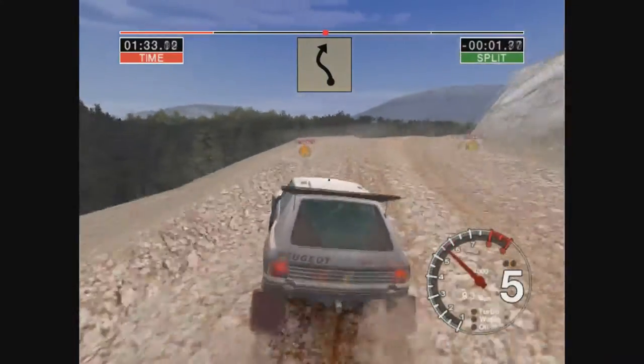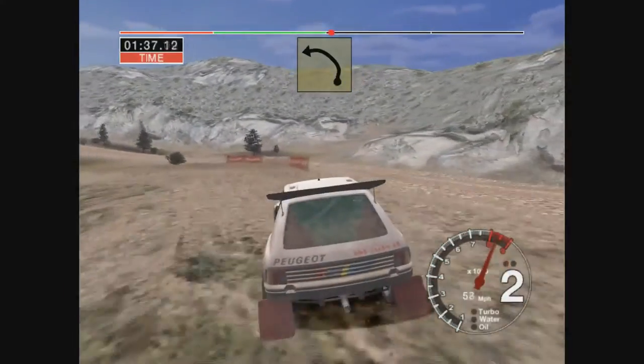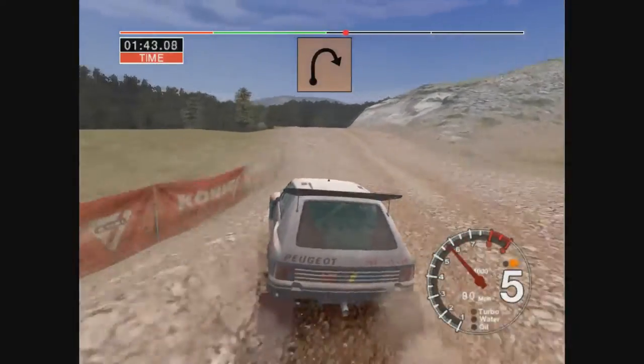Into 6 left and long 2 right over crest, and very long 6 left tightens, into crest and long 2 right tightens.